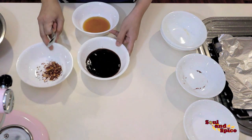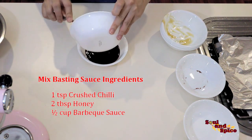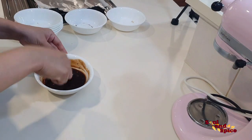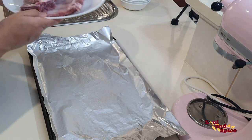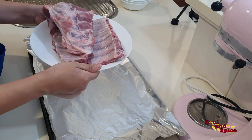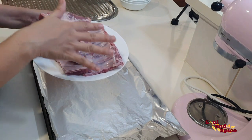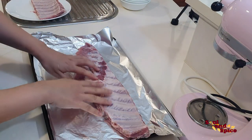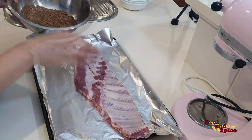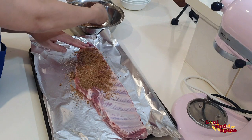Then we need to mix the basting sauce. For the pork ribs, rinse them under cold water and pat dry with a paper towel so they are really dry before applying the dry rub. Rub the dry ingredients onto the pork ribs and make sure they are fully coated on each side.